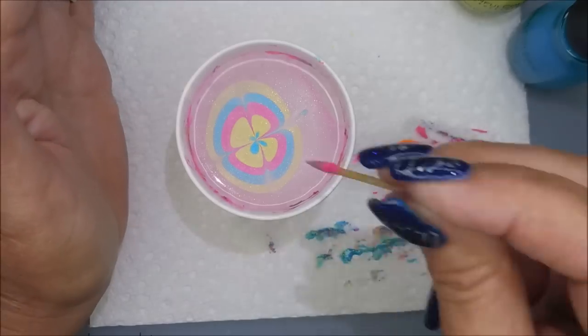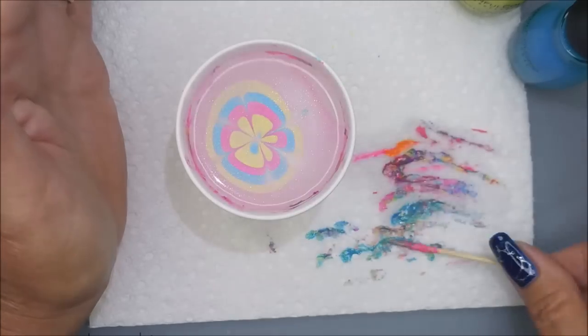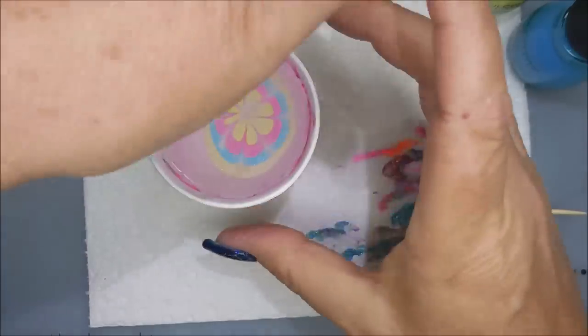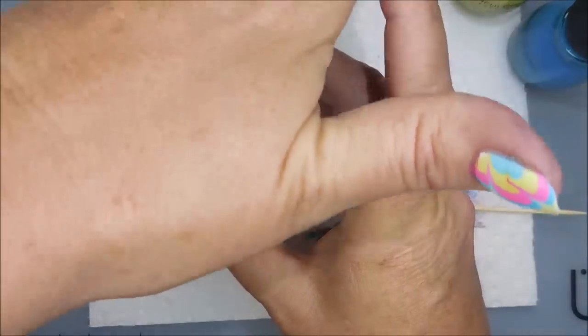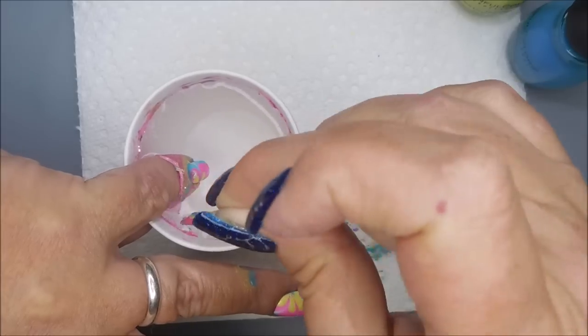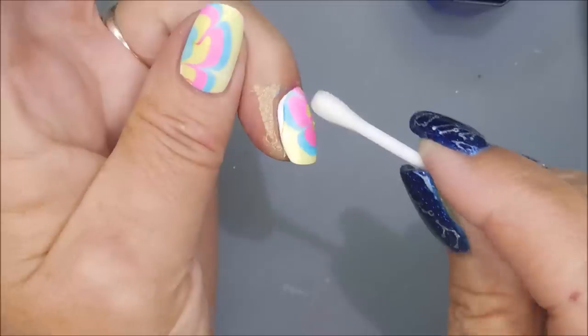We're just bumping on through it. Going to turn that cup, find my spot, and dip in. I do hold that cup between my finger and my thumb so that I don't knock it over.